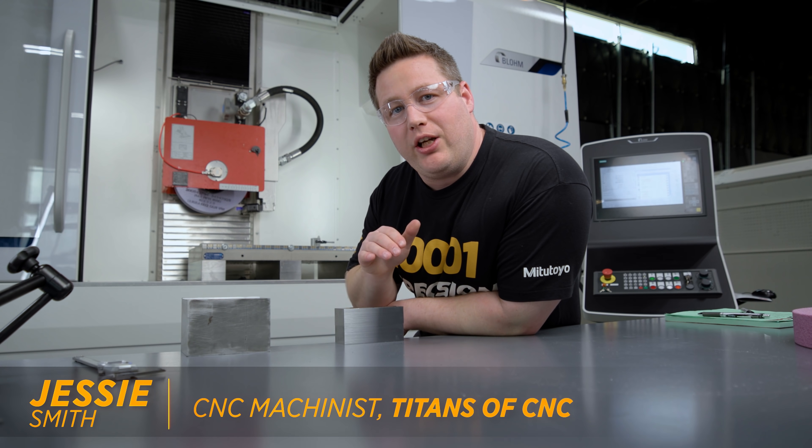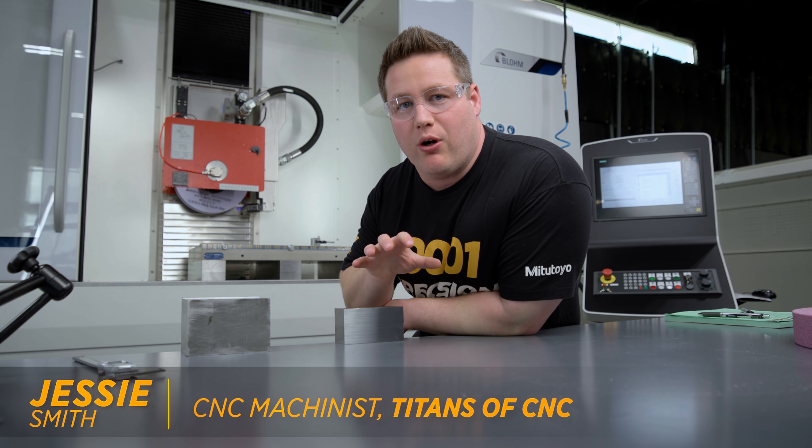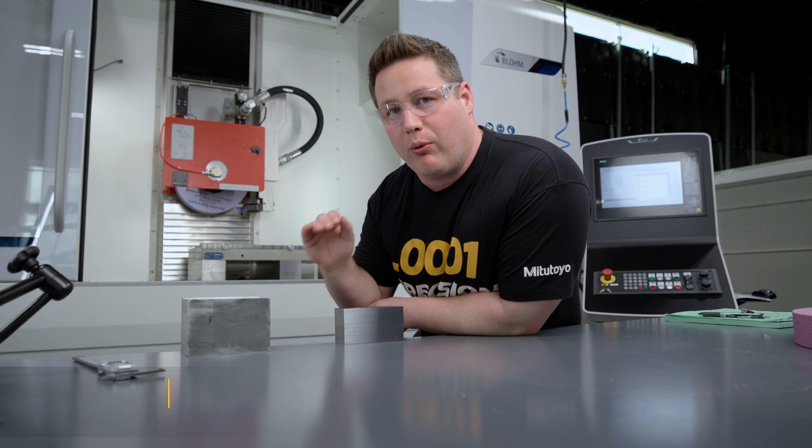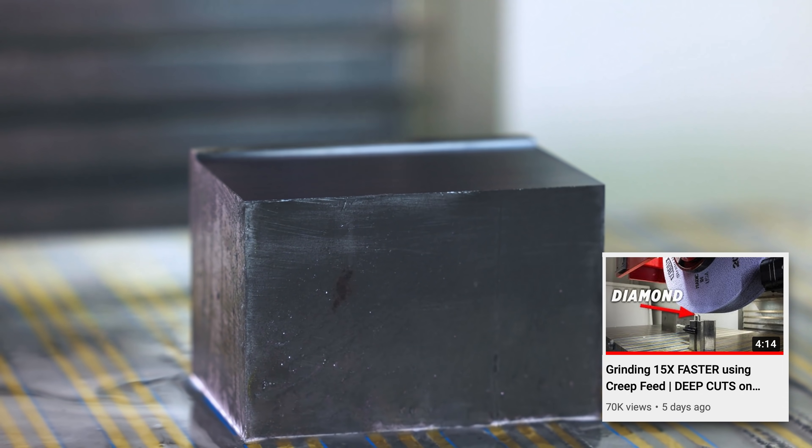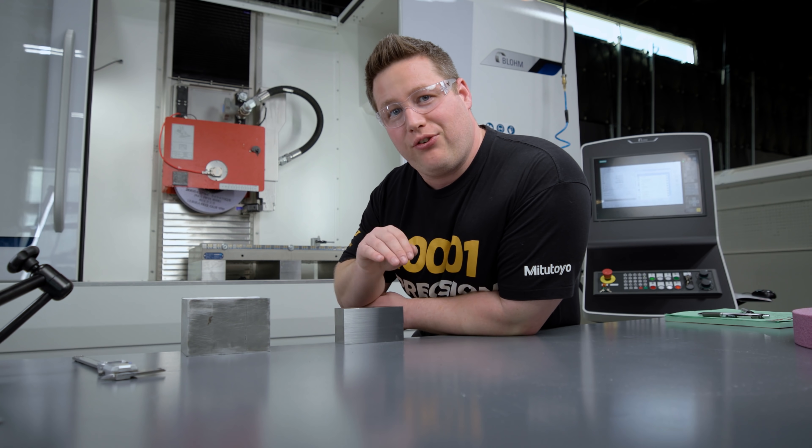What's up, y'all? So last video, we introduced you to crepe feed grinding on this piece of 1018, where we took 40 thousandths depth of cut. In this video, we're actually going to take it one step further.